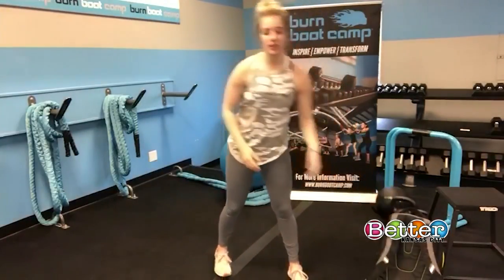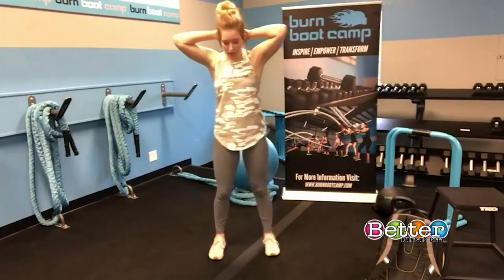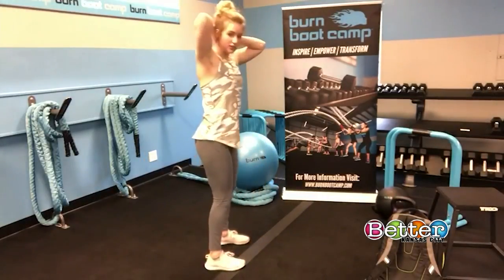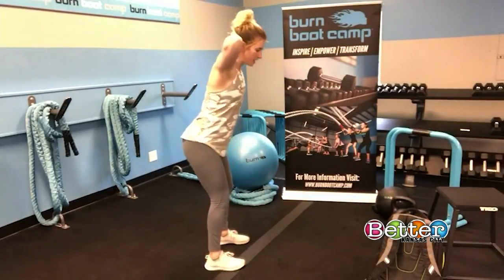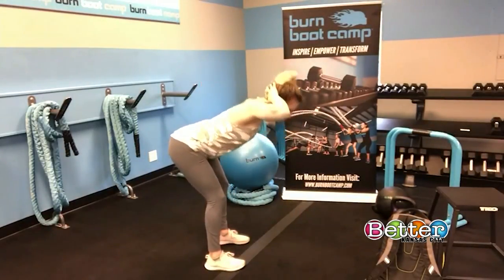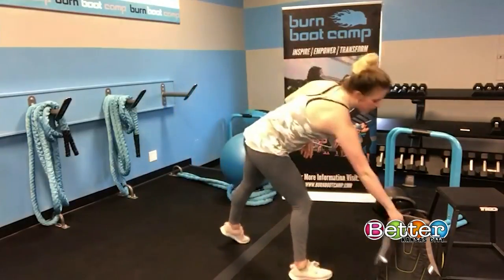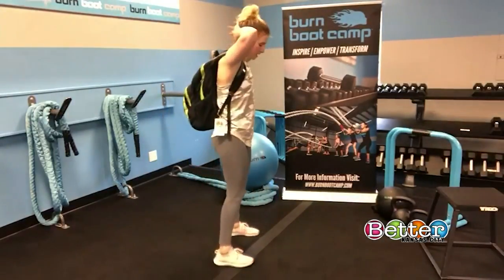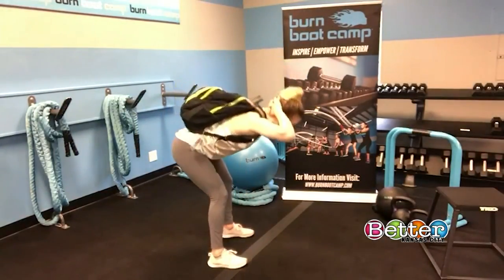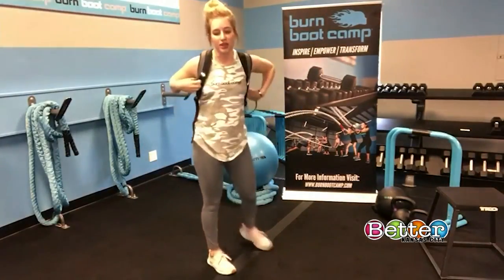Third one is going to be a good morning. You put your hands up on your head, have a solid stance in your legs. You're going to keep that back tight and flat, bend it over, and then pull it up, squeezing those glutes. You can also wear the backpack to add some weight — same thing, arms up, bending over and pulling up, squeezing the glutes and the hamstrings.